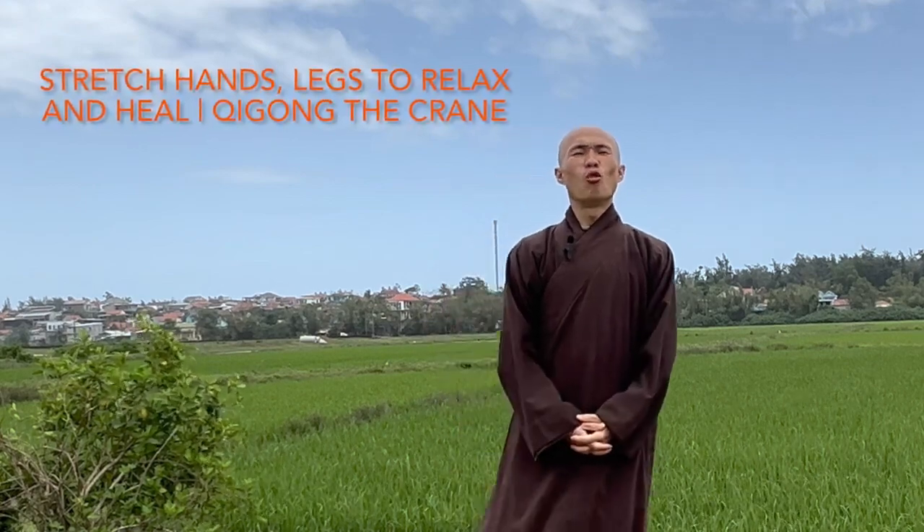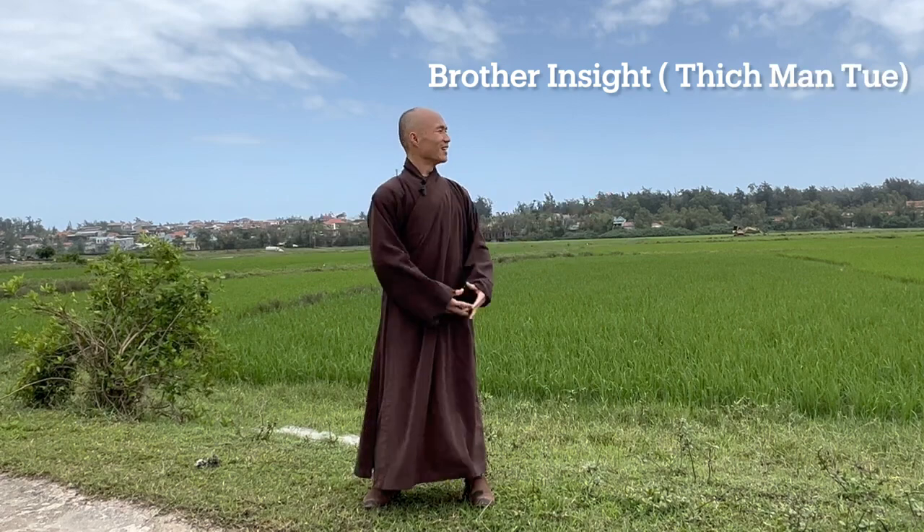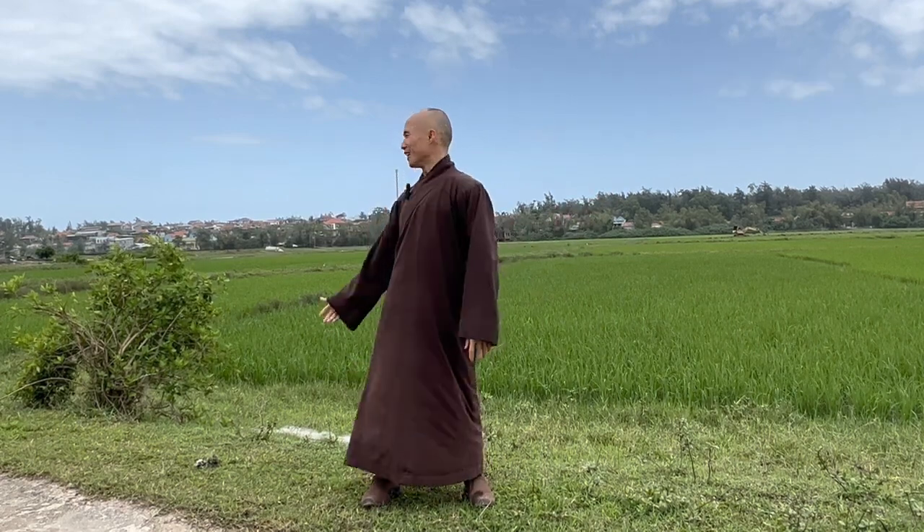Dear friends, welcome back to Chi Kung Meditation channel again. Today is a beautiful day in my home village in Vietnam. I have a trip to Vietnam and I go to the rice field today — it's beautiful. There is the rice field behind me, with water and the river around here where I was born in this hometown.